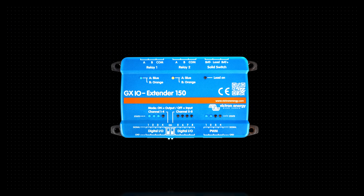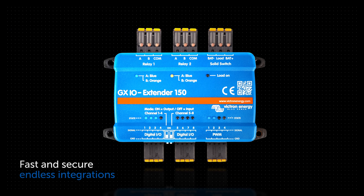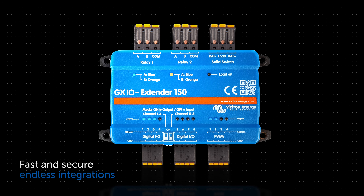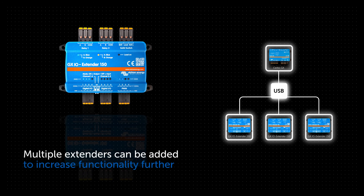The GX IO Extender 150 has been a highly requested item, with its easy pluggable spring terminals for fast and secure connections. It enables endless seamless integrations, and multiple extenders can be added to increase the connections even further.